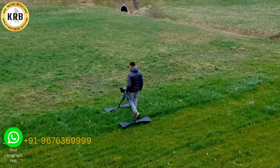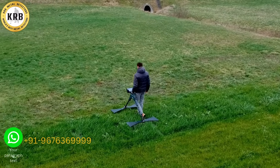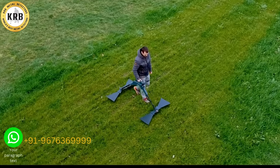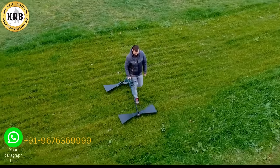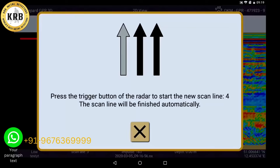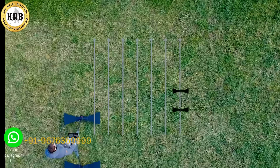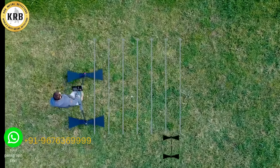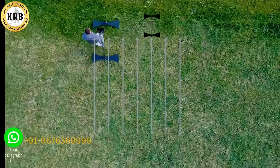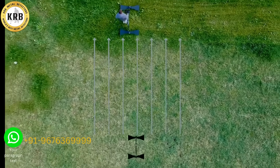Maintain the same distance to the ground, the same step length, and the same distance between the lanes. You can walk any number of tracks and your GPR will stop you each time. You can use the impulses of the device to acquire a pace so that you always walk at the same speed and get a consistent result.